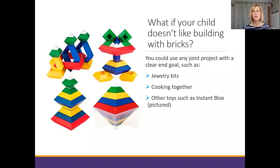Not all children love Lego, so there are some alternatives. For example, you could use a jewelry kit to make a necklace, producing little instructions with a corresponding set of beads for the children to build together. You could think about a cooking task where the end goal is clearly defined with different steps and ingredients. Or some other toys — instant blocks work very successfully, especially for a child whose fine motor skills are quite poor, as they're much easier to hold than Lego.